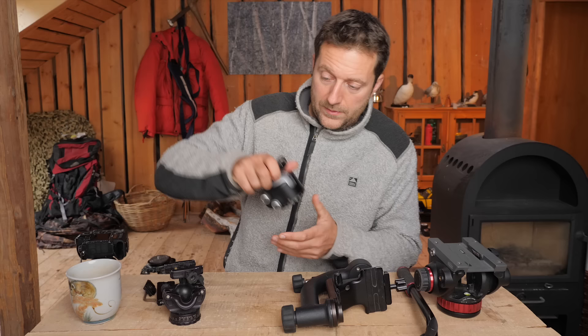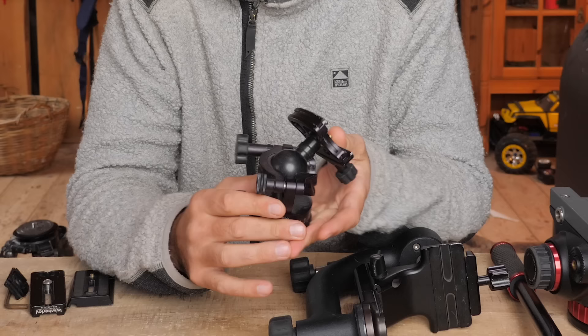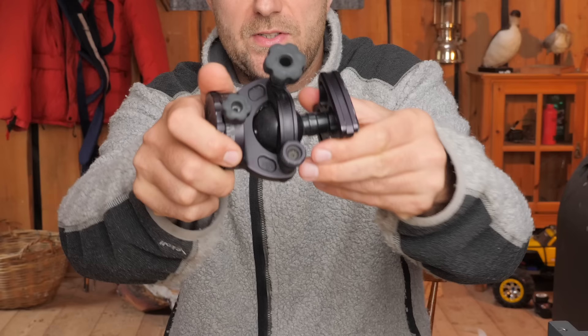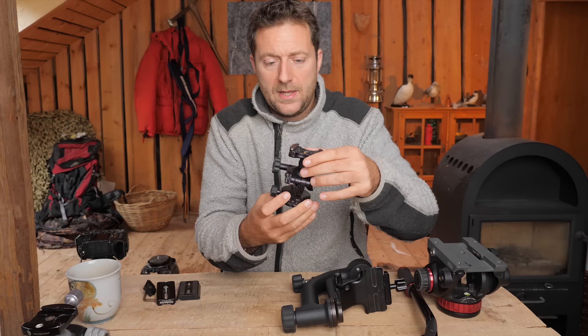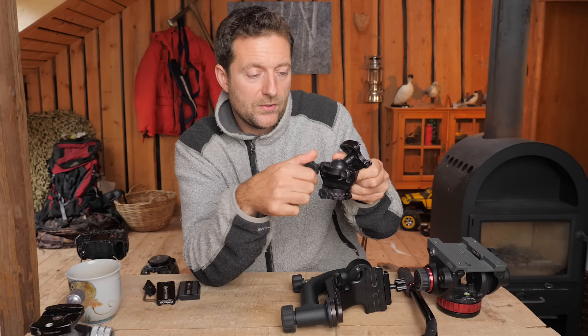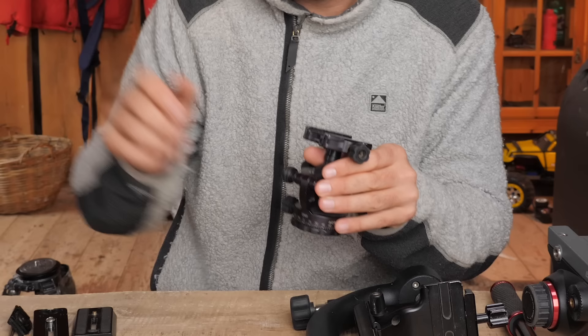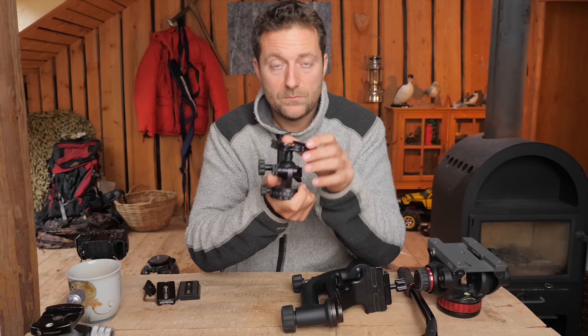Then I got myself a little smaller ball head — this is the Acratech. The reason I got this was because it's an open construction, meaning it's much lighter. You can see how it's kind of open here. It's much lighter — I think it's about half the weight of the BH-55. The volume is much smaller, and the knobs and grips are really nice to work with. It has really good build quality and basically the same features as the bigger one.